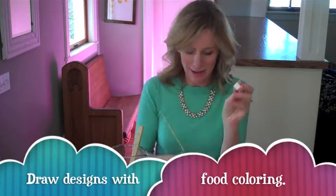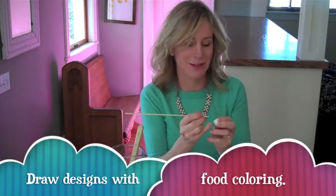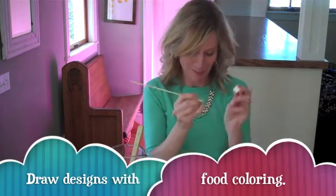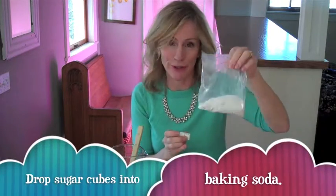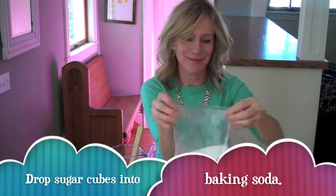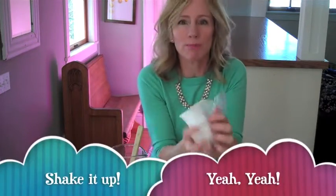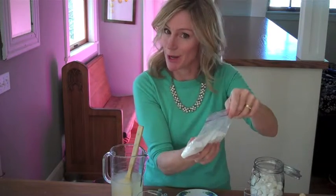The first step is to take your sugar cubes and use a toothpick or a barbecue skewer to draw a design on each side of the sugar cube. I like drawing silly faces on mine. When you have your sugar cubes painted, drop them into a Ziploc baggie full of baking soda, seal the bag, and shake them up to get the sugar cubes coated with baking soda and get baking soda into all the little holes in the sugar cubes. Now these are our Sugar Cube Fizz Bombs.